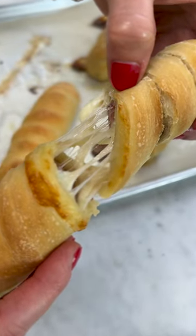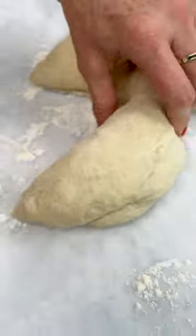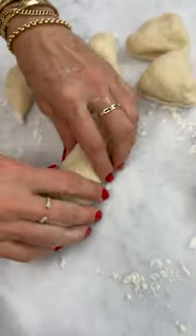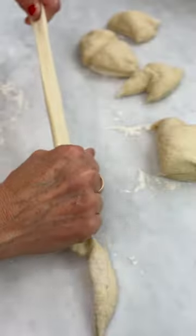Whenever I want a really easy weeknight meal, I make cheesy hot dogs. All you do is start with pizza dough. Hot tip: always bring your pizza dough to room temperature because it makes it much easier to mold.